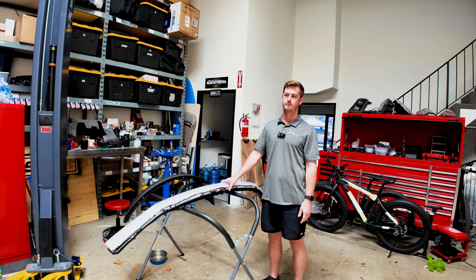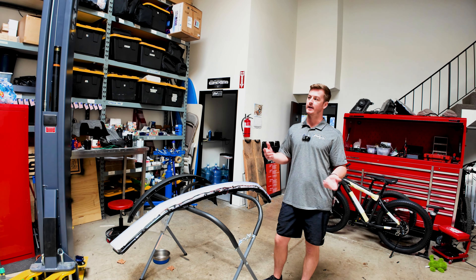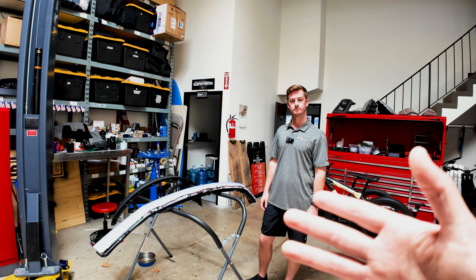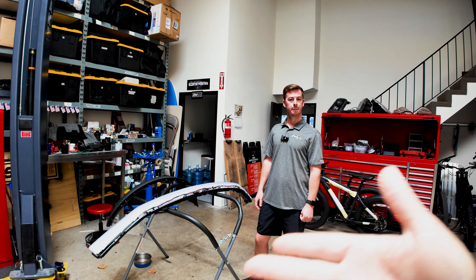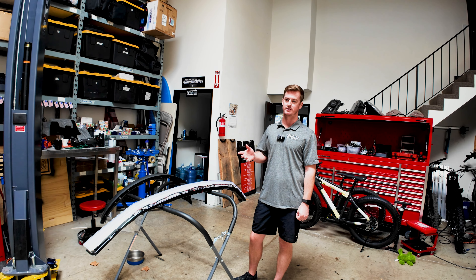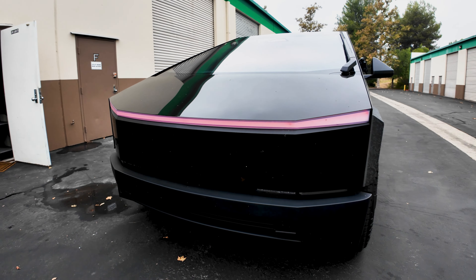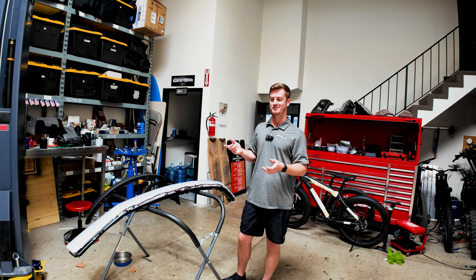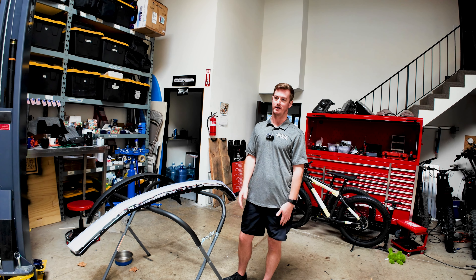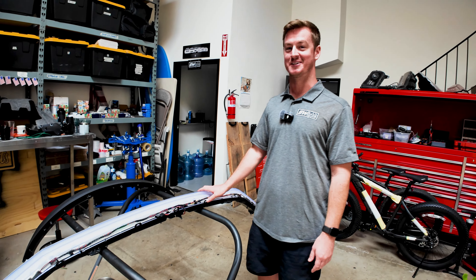You should expect a shop to charge you about two hours of labor — give or take where you're at, maybe $200 to $300. Should I try to find a Tesla-authorized body shop? You wouldn't necessarily need an authorized body shop — so many wrap companies are doing these Teslas now. The first Cybertruck you pull apart, the rest are just easy. I can pull the front end apart in about 10 minutes. Just go to a shop that knows what they're doing and they could do this quickly.